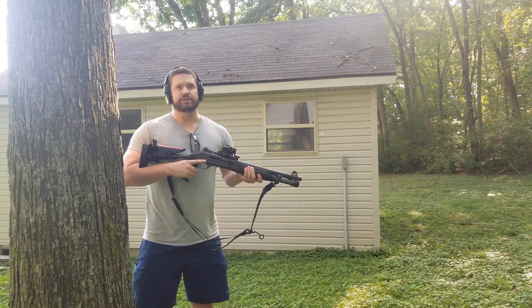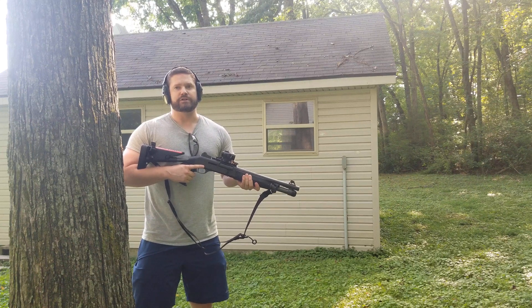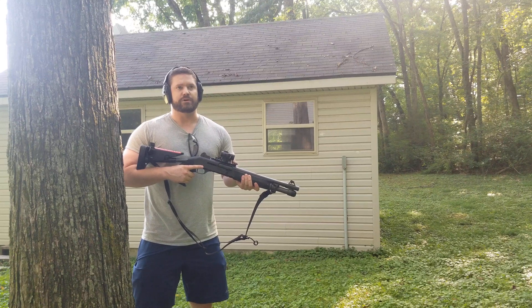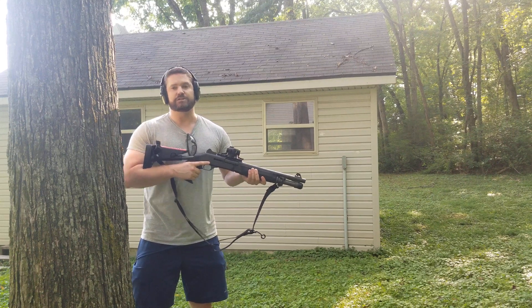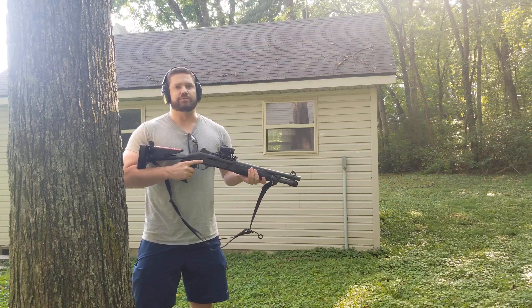Long story short, with an inertia gun, you will cause a failure to function if you do not have movement from the weapon, because it requires — as the name implies — inertia to cycle, to compress a spring and drive that cycle.